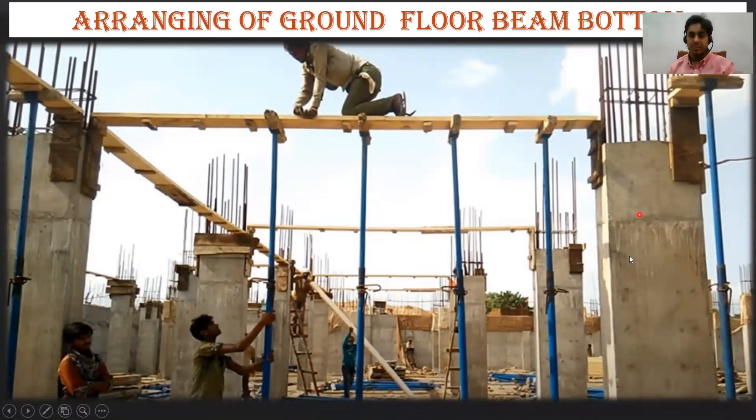If you remember, we had done the casting of the columns. Whenever you do the casting of a column, we have to do it till the bottom of the beam. That is the reason this column is casted up to here, and you can see the beam bottom is put up here. As I mentioned in the previous lecture, the beam bottom should have come here only, but what they have done is casted this column 50 to 100 mm less. So always remember, you shouldn't cast it more than the bottom of the beam.